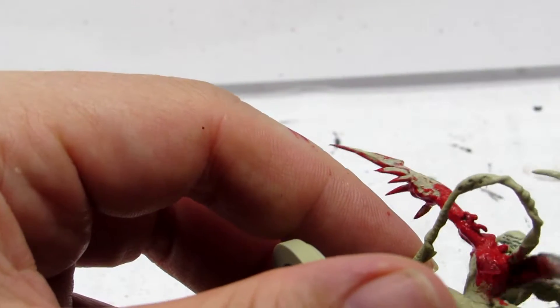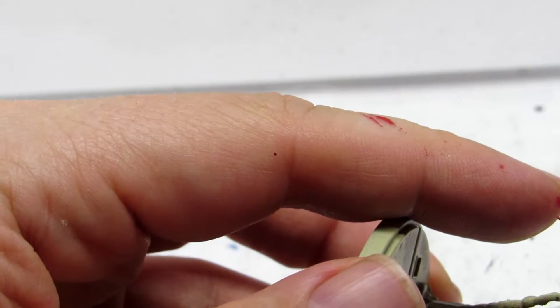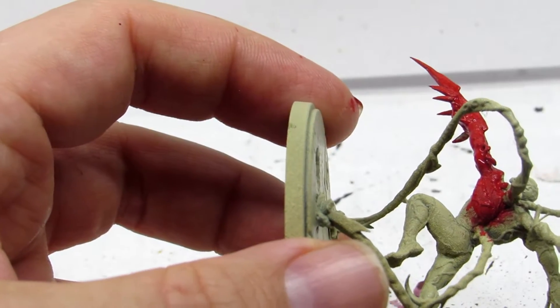We're going to start today off by applying what I always refer to as the pajama coat onto Carnage. We're going to get everything red — we're pretty much just going to paint the entire model red.